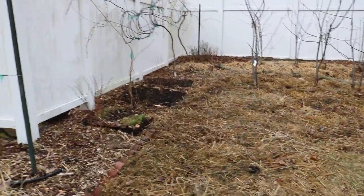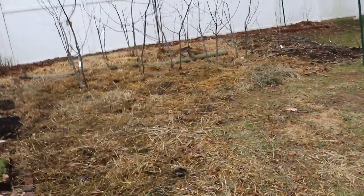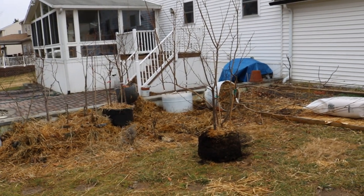Hi everyone, it's Ross. Today we've created ourselves a new garden bed. We mulched this whole area that needed it desperately. We put down lots of straw that we freed up from this area over here — we were protecting a lot of potted plants in the wintertime with that straw.